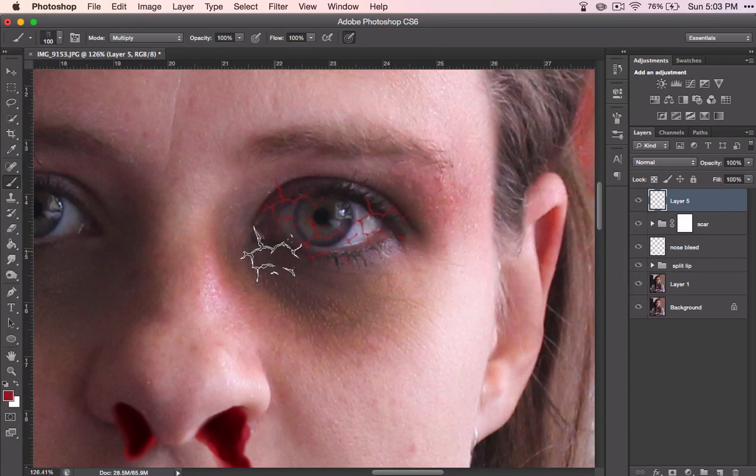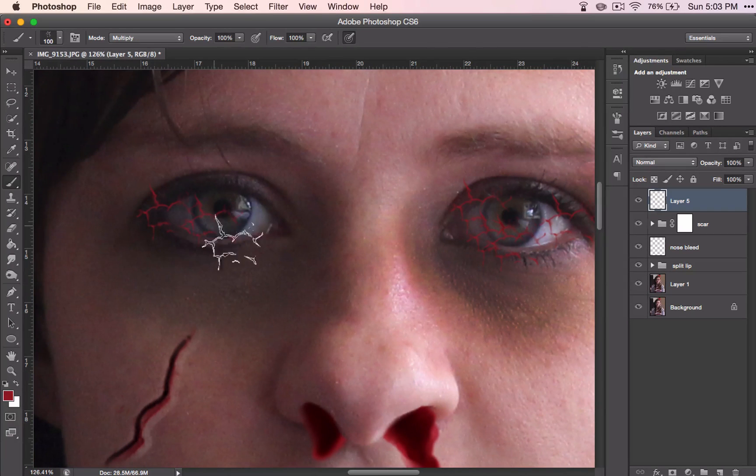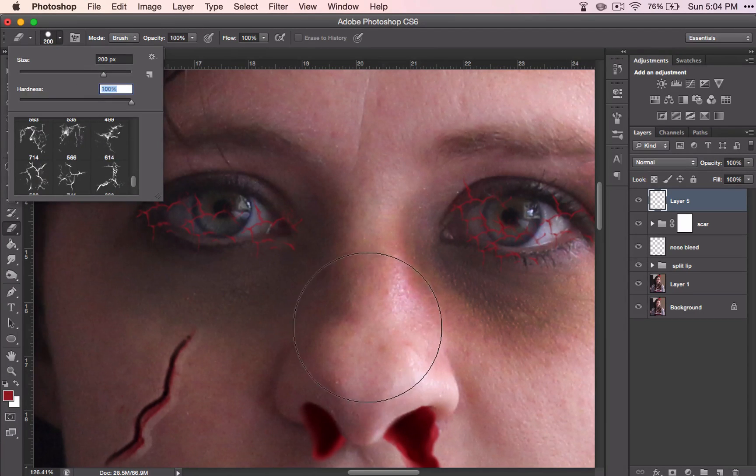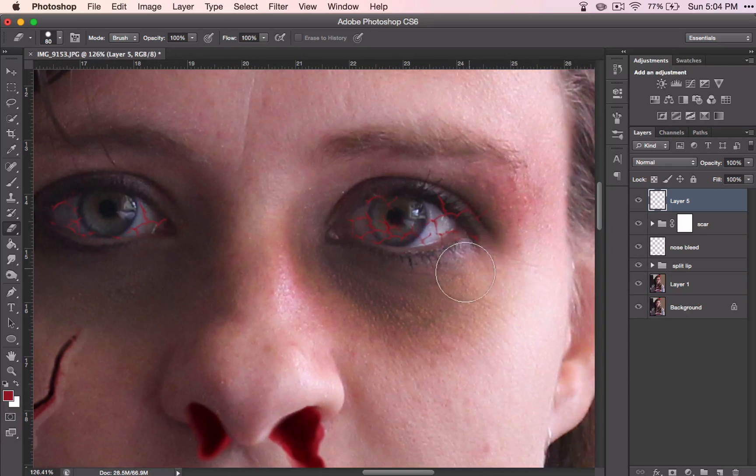If you want to, you can use several different brushes. I don't feel like I need to, so I'm just going to use one brush, and then when I erase it out it should look pretty good. Now grab your eraser — this time you want to have a hard edge — and just erase out everywhere that your whites are not, so around the edges of the eye and on the pupil and iris.